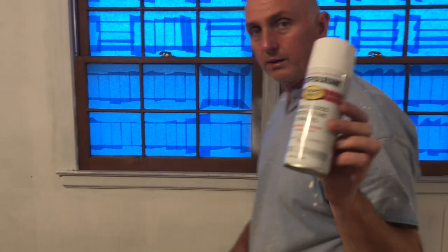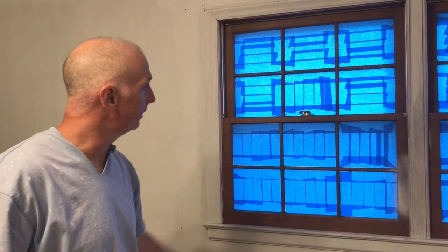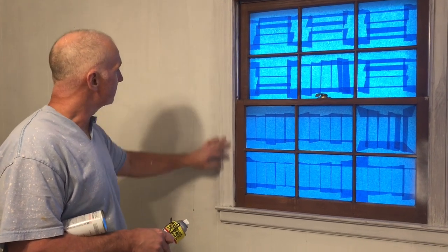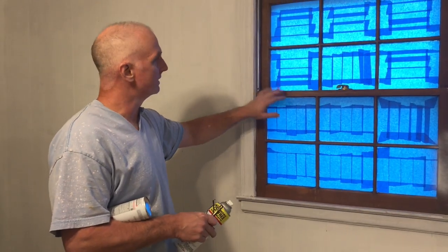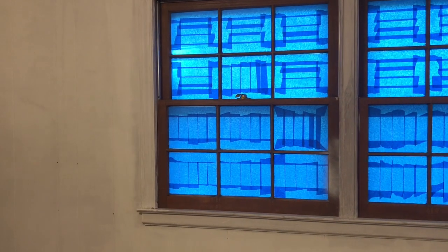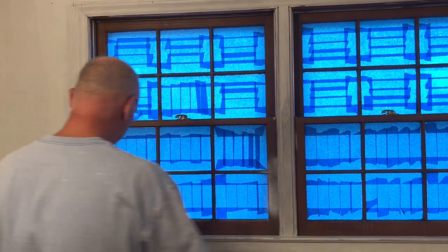We got some Rust-Oleum semi-gloss enamel spray paint and we're going to paint all the panes and everything with that as well. Now I'll come back in on the outside trim and actually paint it with the regular latex so it matches any other trim that might be in the room. But if the color of the white is a little bit off, it's not going to matter anyway because we're probably going to have curtains put up here. So guys, stay with me - I'm going to go ahead and start spraying a little bit and we'll see how this is working out.